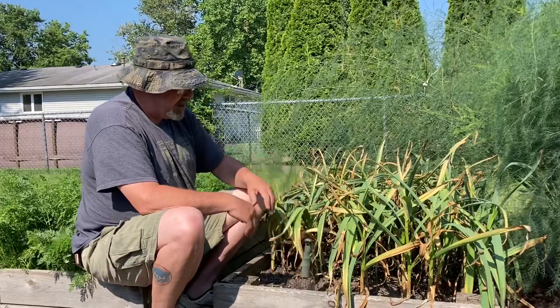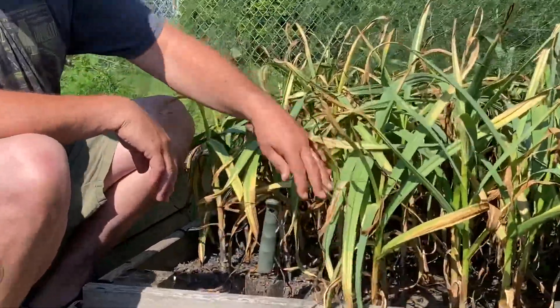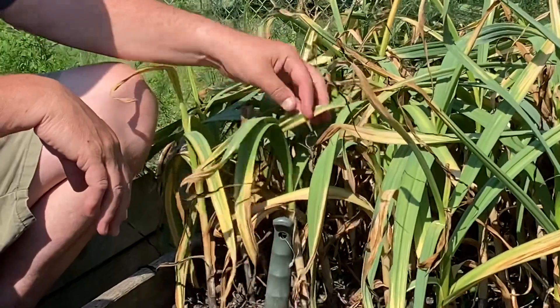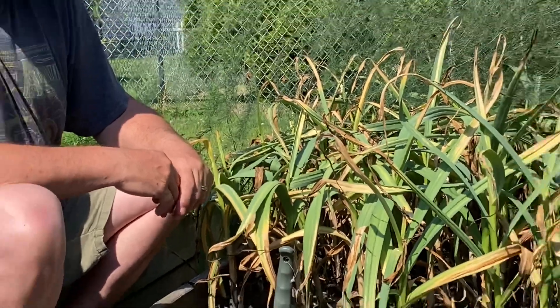We're at the point now where we're ready to harvest. The idea is when you get about the bottom third — in some cases a little more — of the leaves dying off, it's time to actually harvest your garlic.